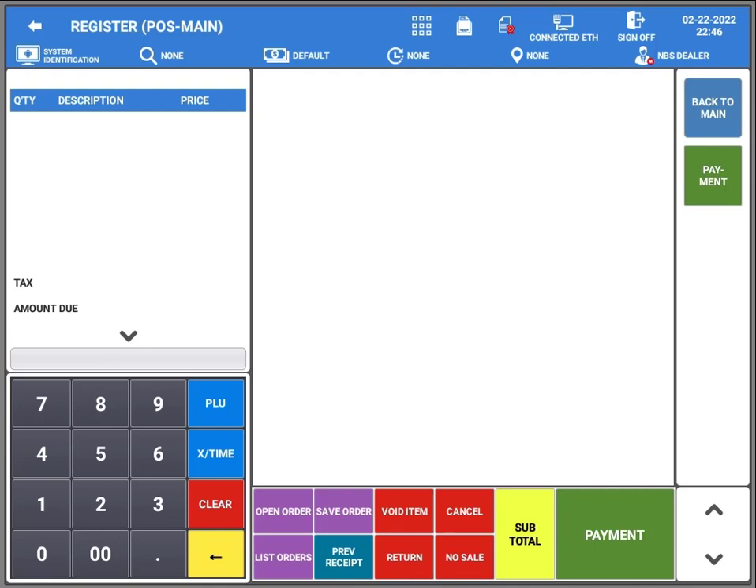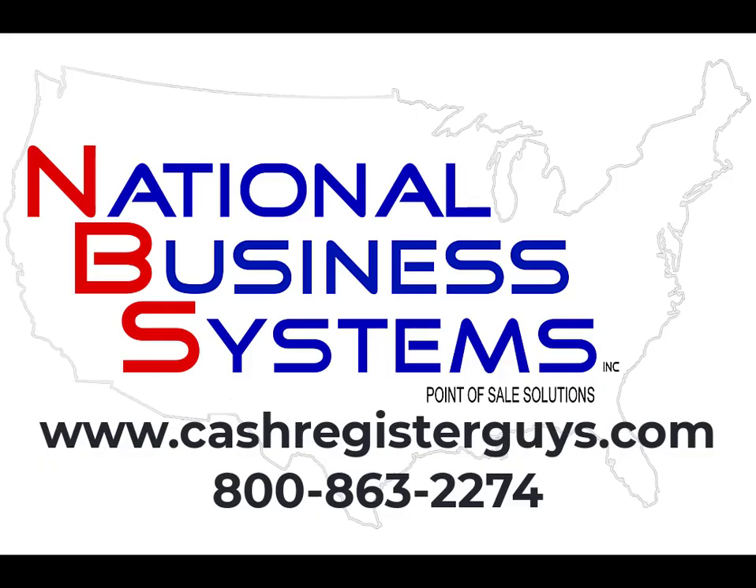But this was just a simple backup — you should be doing them often. If you need any other support or help, please call the Cash Register Guys at 1-800-863-2274, your SAM4S specialist. Thanks a lot, bye bye.